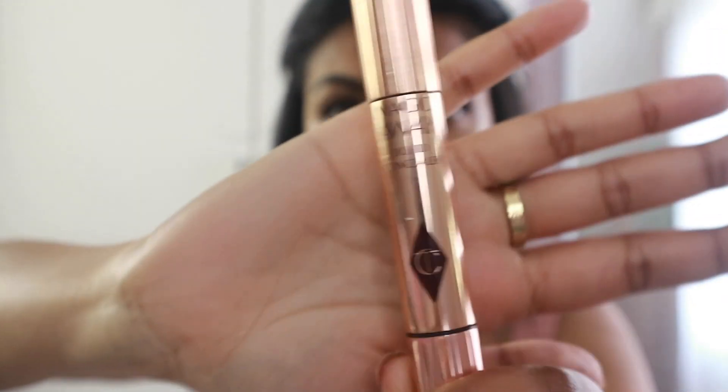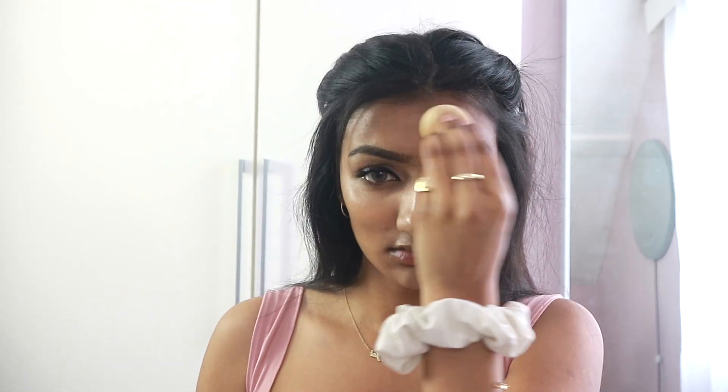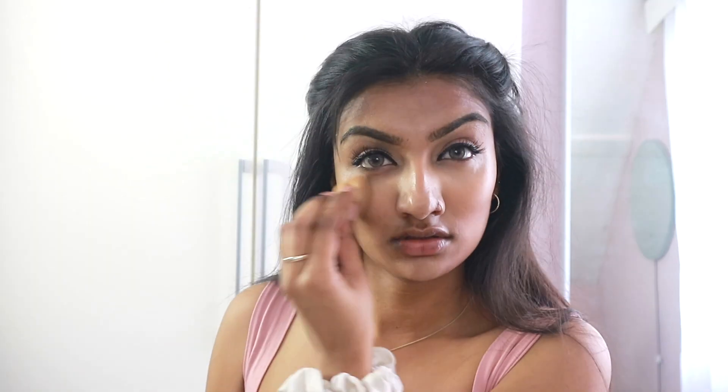So on to concealer — I'm going to be using the Charlotte Tilbury Magic Away Liquid Concealer in the shade 8, and I'm just applying that to my under eyes. I'm using the excess product on my forehead as well as on my chin, blending that out with my beauty blender.